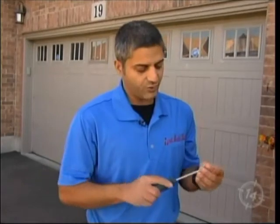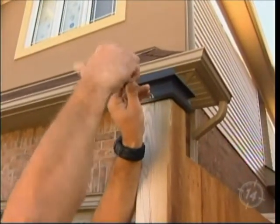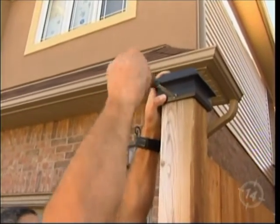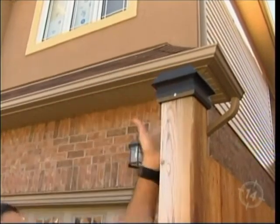We don't even need a drill for this one. You want to position it, get the other screw in place, tighten it — same thing on the other side. This will last forever, you'll be taken care of.